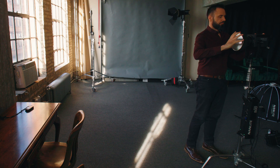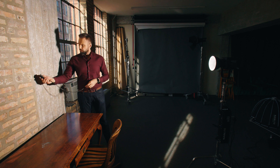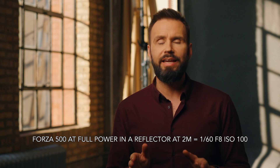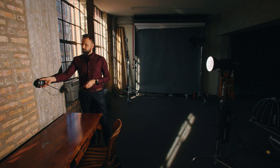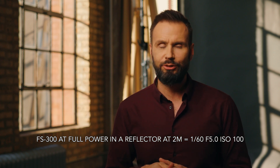Now let's see what happens when we put on the standard reflector and move the light two meters away from the wall. With the Forza 500, I got an exposure of 1/60th of a second at f/8 at ISO 100. Surprisingly, with the FS300, I got 1/60th at f/5.0 at ISO 100. The difference between the two lights is now one and one third stops — double the difference we were seeing with the softbox, showing quite a gap between the two lights when using hard light versus soft light.